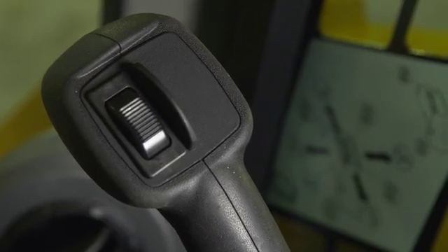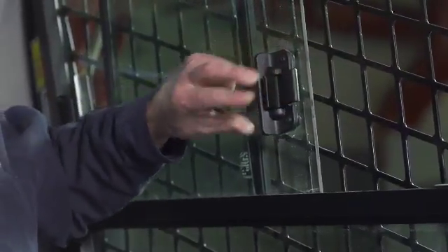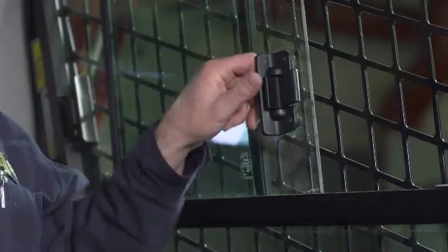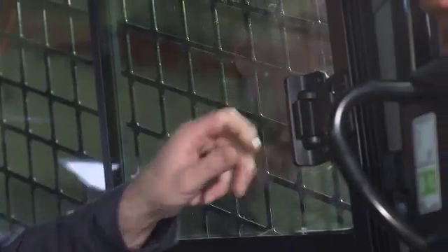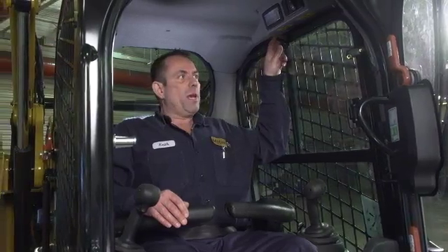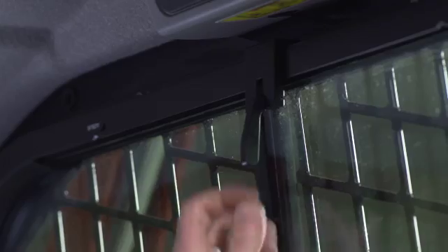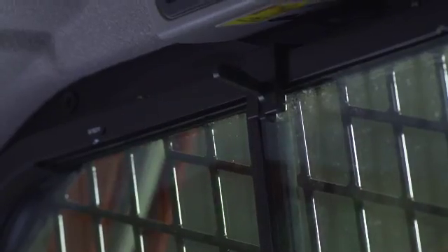Moving on to our glass — side glass, our windows, quick latch. Front and rear windows open and close. New with the D-Series machine is an anti-vibration latch. In the past we had complaints that the glass would rattle with vibration. This latch locks down in place — the glass is solid; it's a pressurized cab, and you don't hear any sounds. If you can't open your windows, release the vibration lock and slide your window right open.